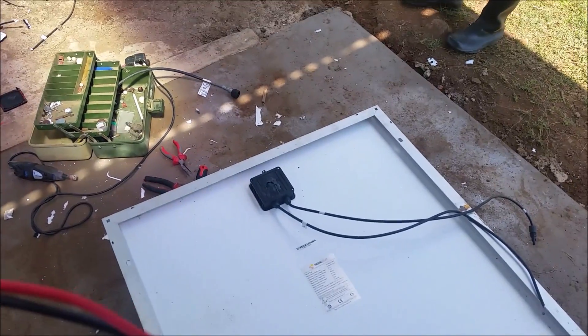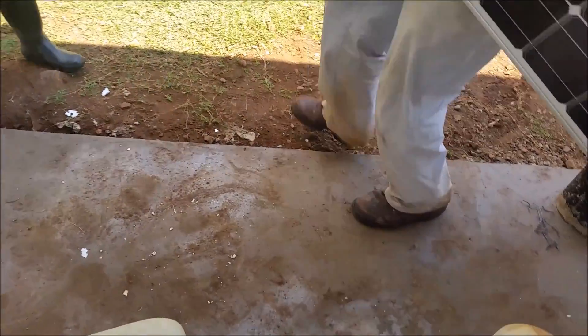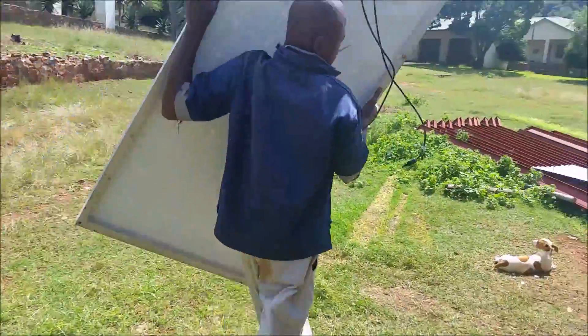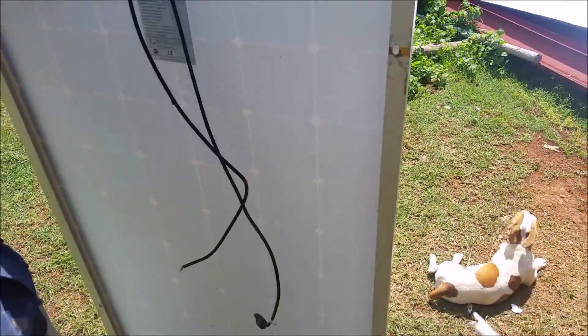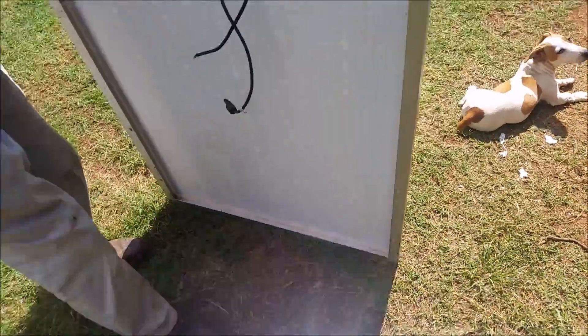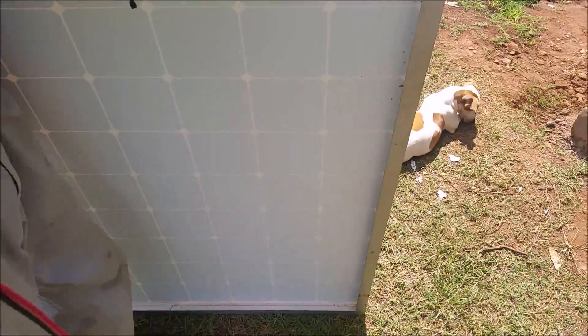If you're lucky and you've been struck by lightning, you can simply repair the junction boxes. In my case, none of the cells were damaged — just the Tyco junction boxes. I'll now show you the voltage of the solar panel just to clarify that it actually is not working.